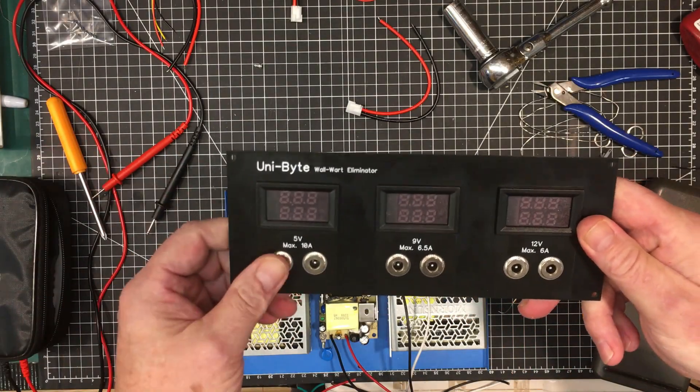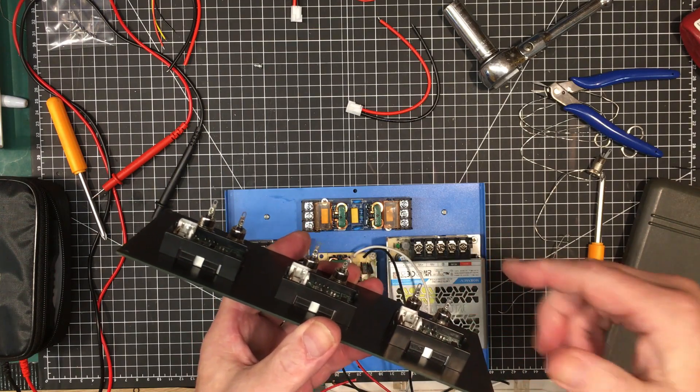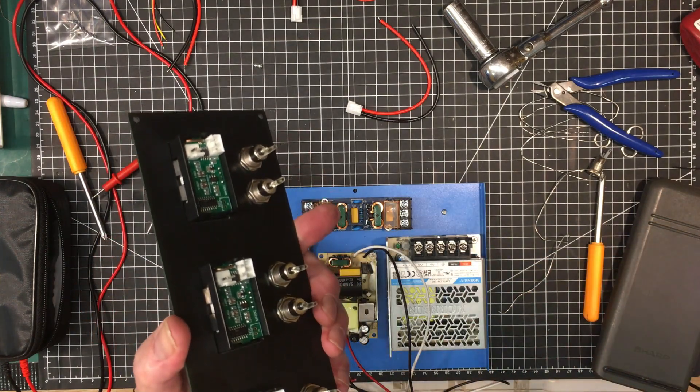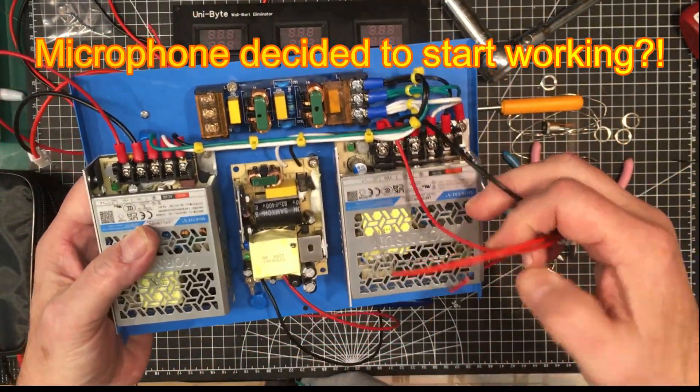The next thing to do is begin wiring all this up. I'm going to begin with the chassis and go from there. Let me get that done and we'll come right back. The chassis is all wired up here.